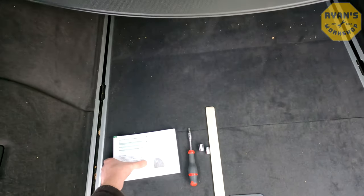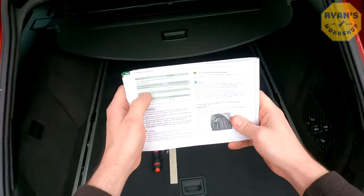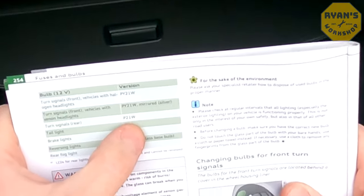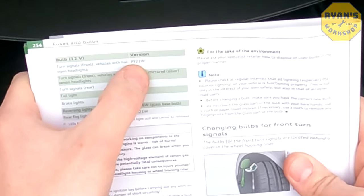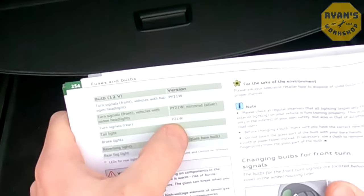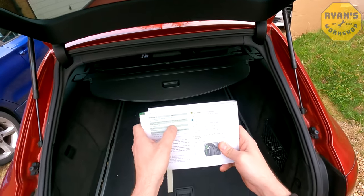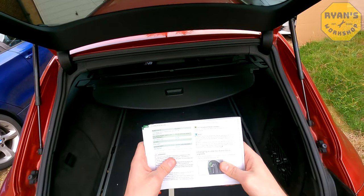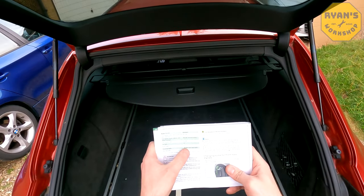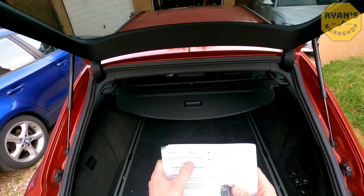Now, one thing to note if we take a quick look in the book: it shows the rear turn signals as a P21W, but on my model it's actually a PY21W. I'm not sure if that's because mine is the facelift version or if it's just an error. When I take the unit out, I'll show you what's printed on the back so you can confirm which bulb yours takes. The reversing lights and rear fog lights are correct in the book — it's only the rear turn signals affected by the typo.